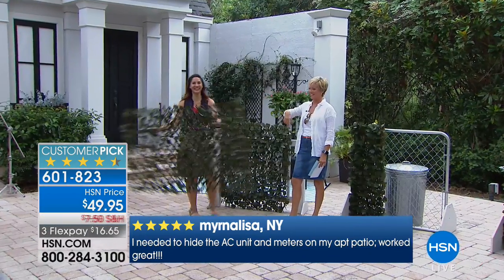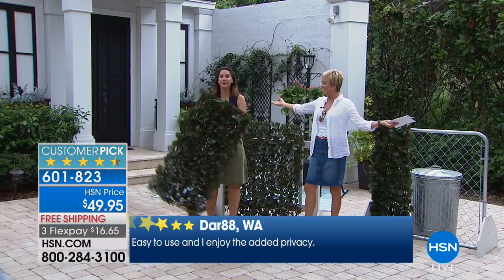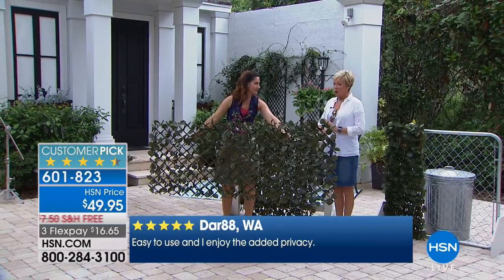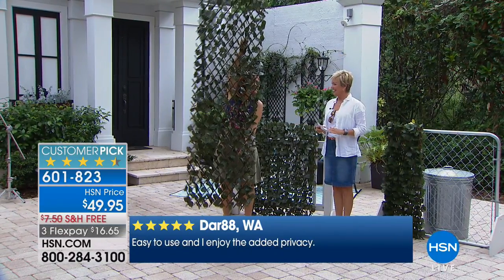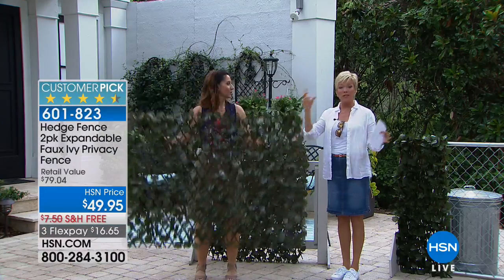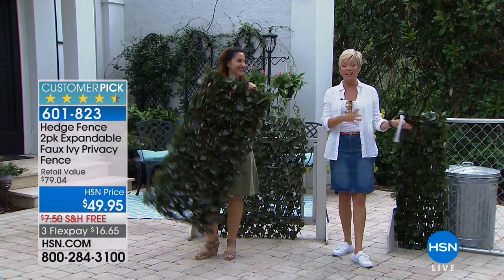Look at this — isn't that amazing? Instantaneous! It will fit any size of space that you're trying to either hide something or get privacy from. It goes vertical, up to eight feet — eight feet long or eight feet high and anywhere in between. It's so light, and we give you clasps and zip ties so you can create the fence wherever you want.